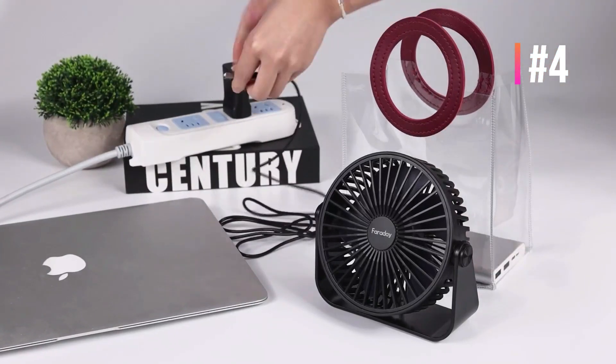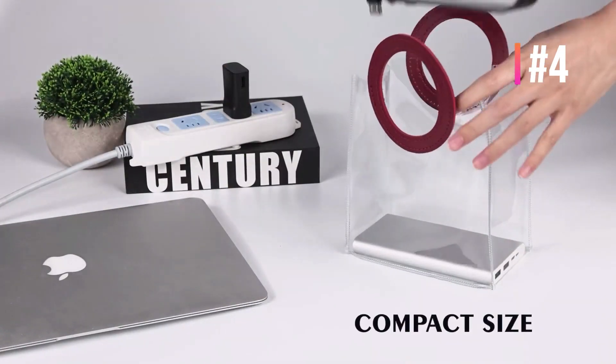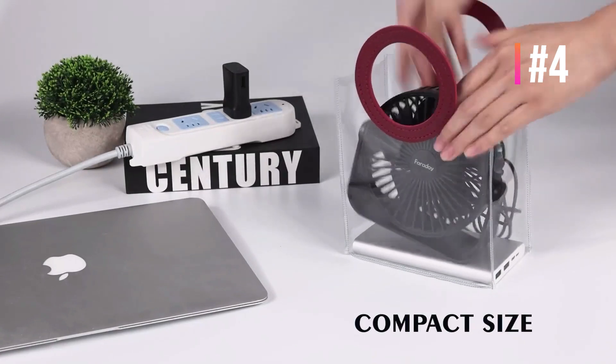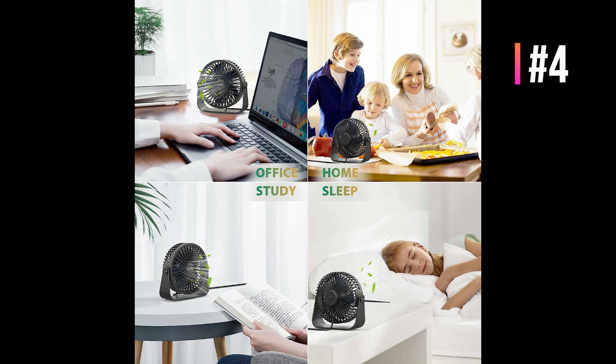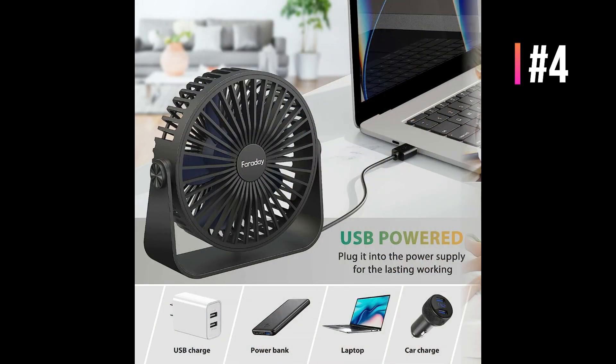The fan head can be tilted and rotated 360 degrees to direct airflow to any place to meet your needs. The fan base has 4 rubber pads which reduce vibration and prevent the fan from sliding on the desktop. Designed with a removable front cover — just remove the front frame counterclockwise, then you can easily clean the cover and fan blades with a damp cloth to enjoy fresh, clean wind.